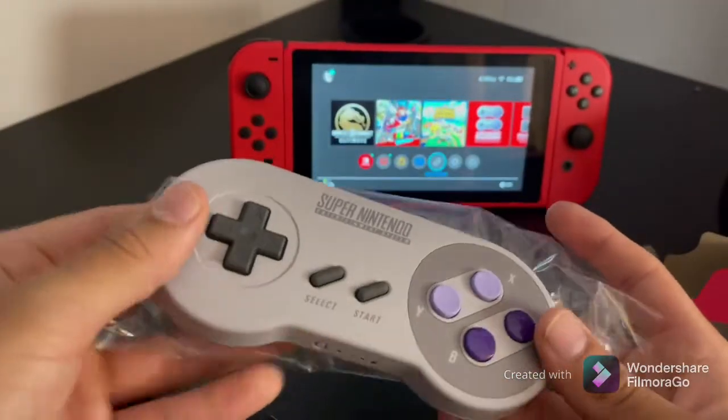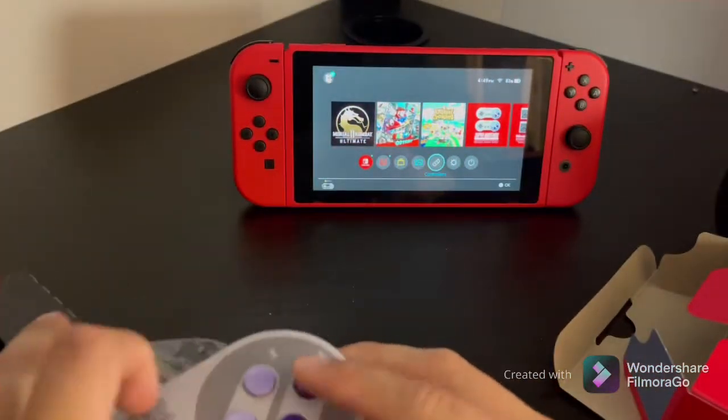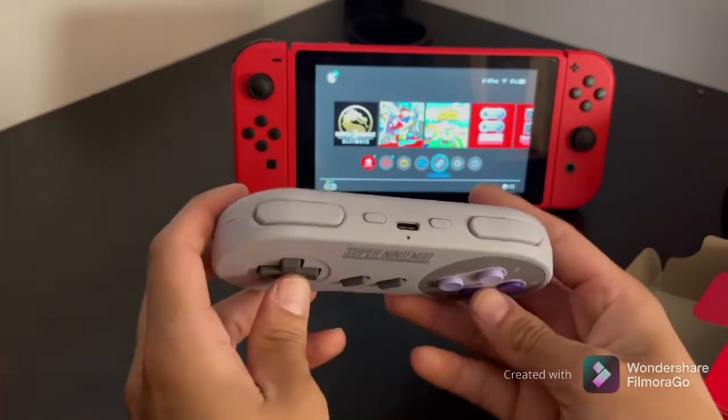I'll give you a heads up — I think it comes already dead, like the battery needs charging. So I gave it some time to charge alongside the other controllers I already have.